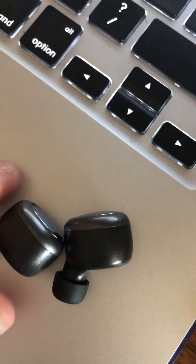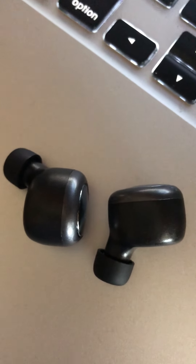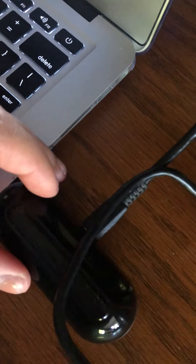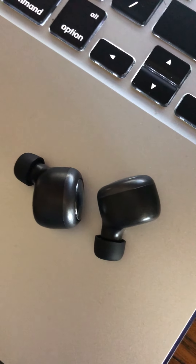Their design is very nice and they are very comfortable. It's so easy to charge them — you only need to put them in this box and charge it. I use them regularly to listen to lectures for my classes.